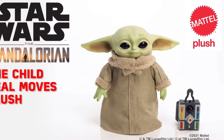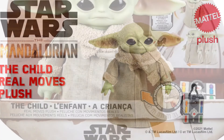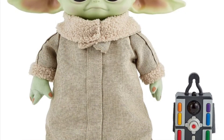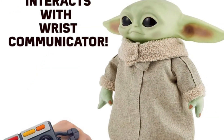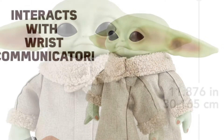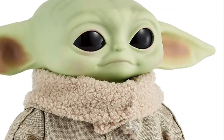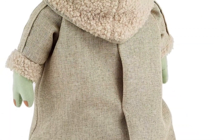Hi folks. This video is about a remote-controlled Grogu that I've only just found out about. I don't know how I missed this one, because this is 100% up my street. When I found out about it yesterday, I was shrieking. It's awesome. Absolutely awesome.